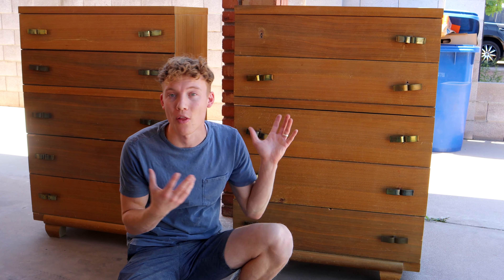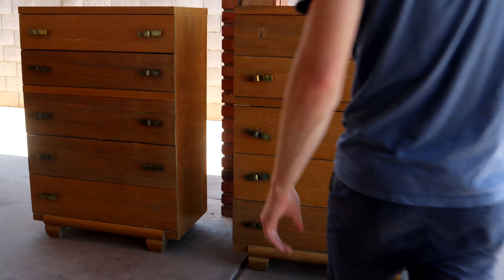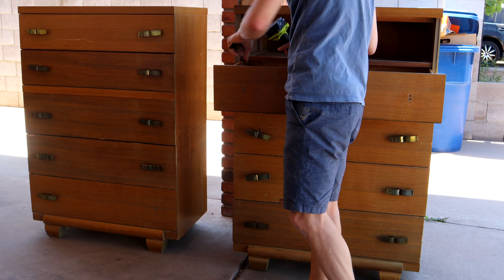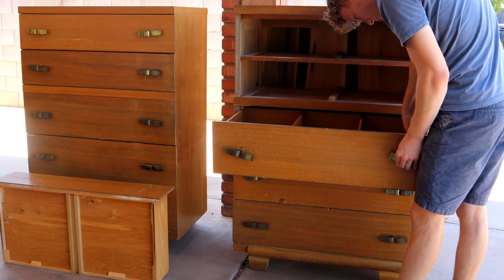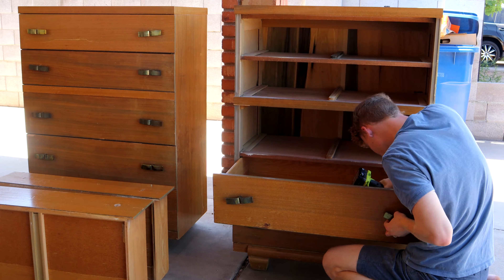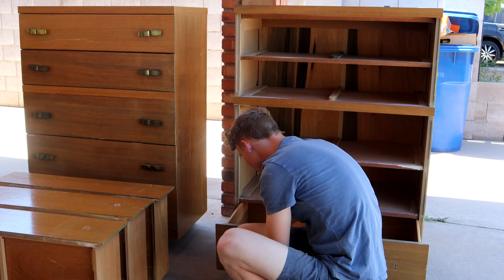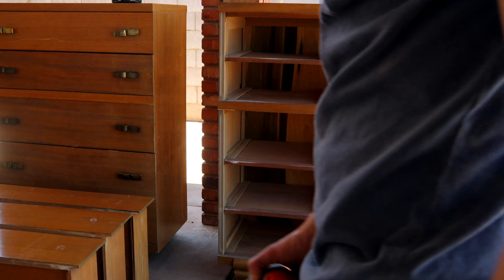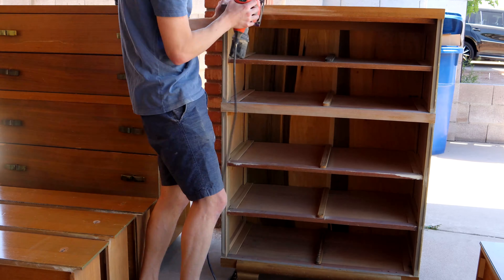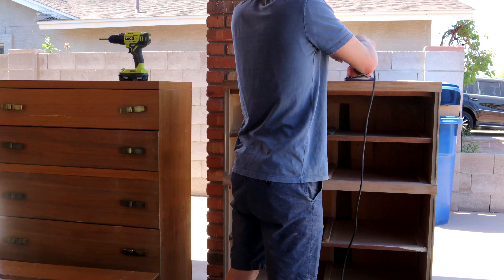So the next step is going to be taking all the hardware off and sanding these things down to see what we're left with.